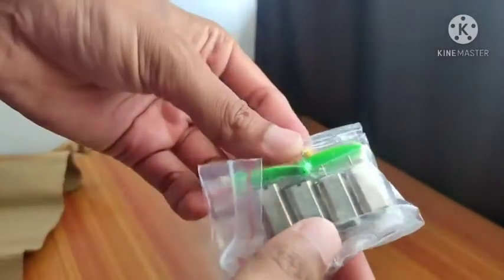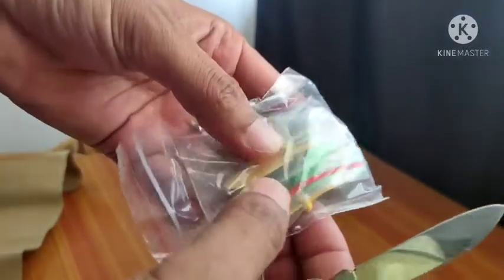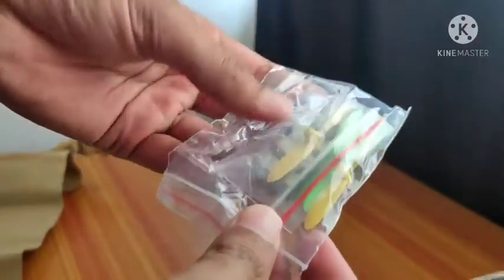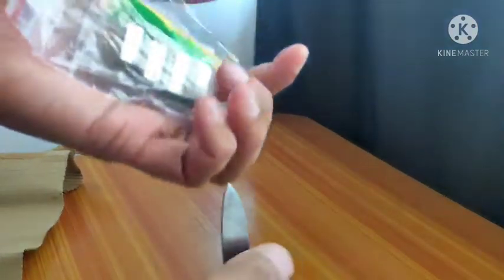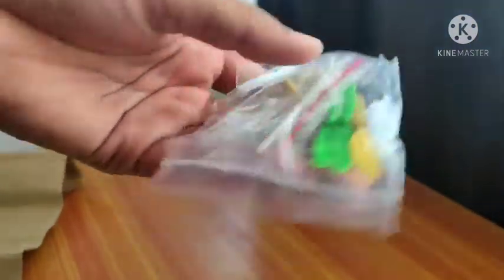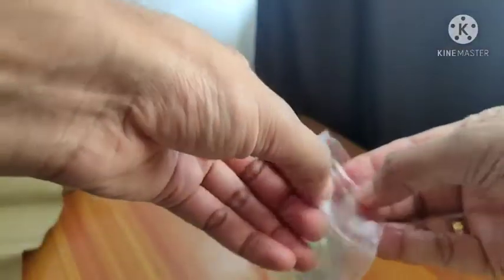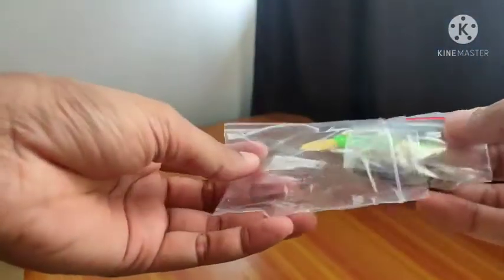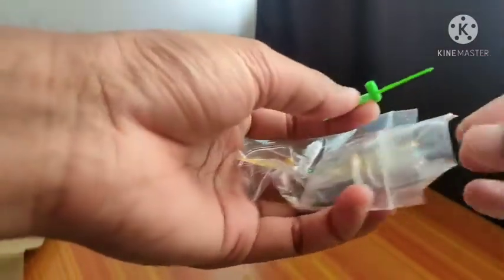These are the four motors with propellers. These are N30 motors and the propellers are 50mm. It's looking very good and it's also very lightweight. Let's first check the build quality.